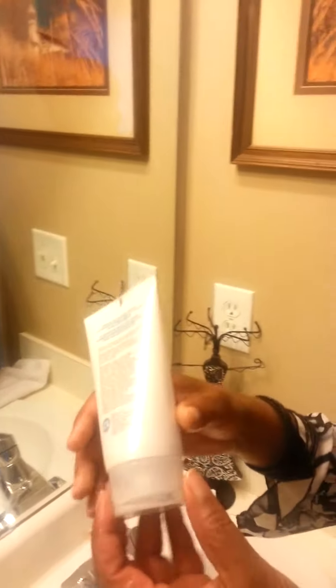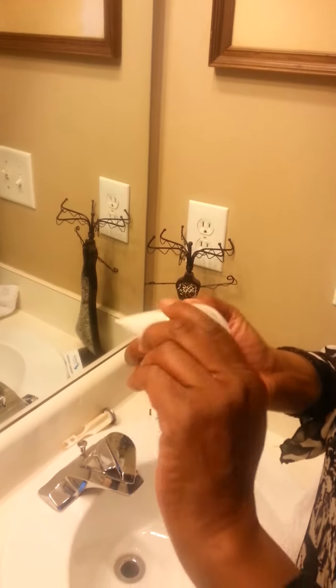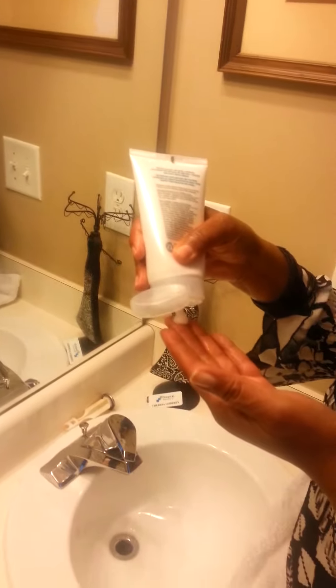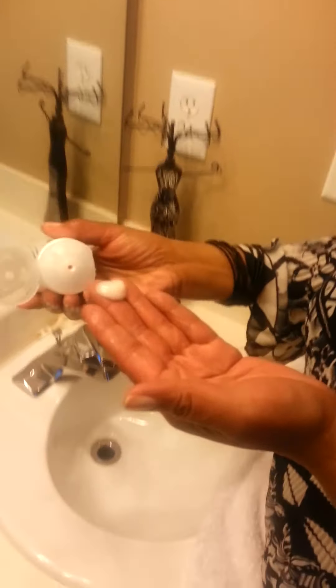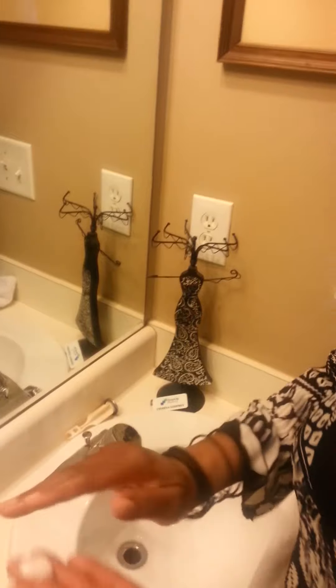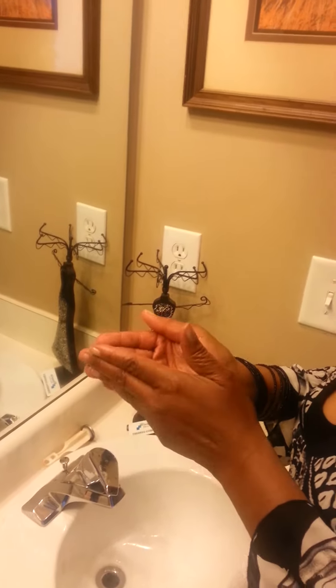Take a very small dabble of the Melaleuca — about the size of a dime, maybe smaller. Well, that's a lot! Look how much she put on there — that's going to be too much for her face, definitely, because this product just works so great. Alright, she's gonna go ahead and put it on her face.